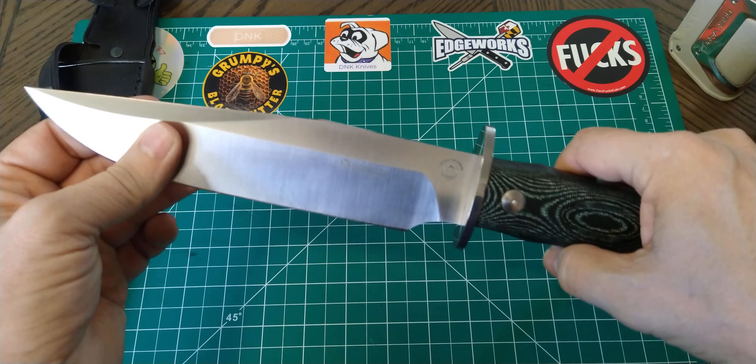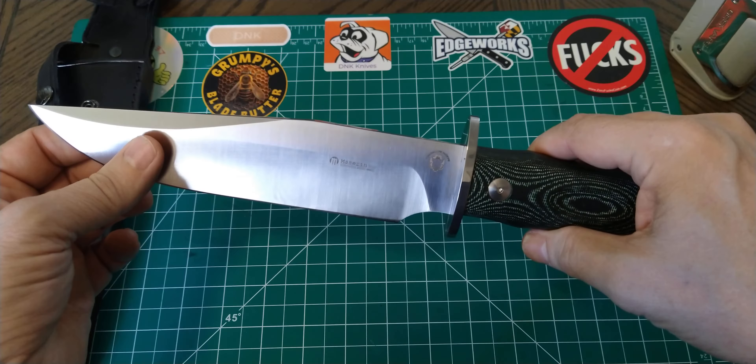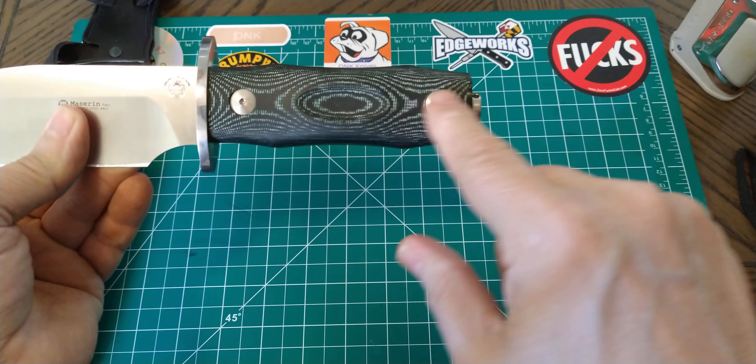No matter how good the knife is, it still kind of mars up the spine a little bit, and I like to keep my knives good looking. Especially since I have so many that one of these days I'm going to sit down and go through my collection and sell off some that I just don't really carry or use much anymore. So I want to keep them as good as I can.